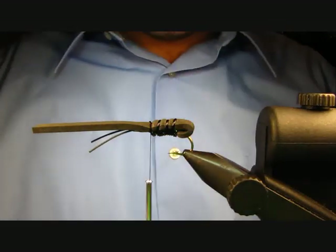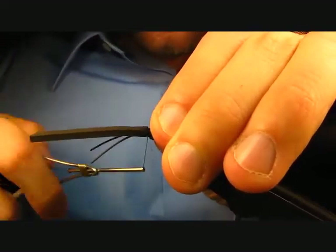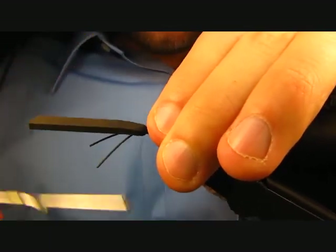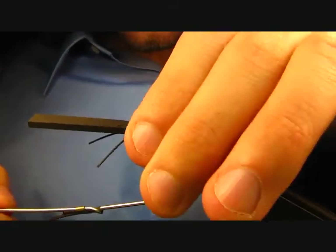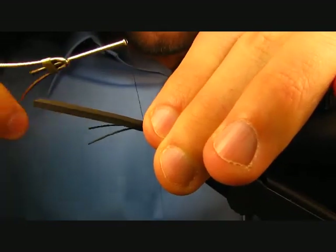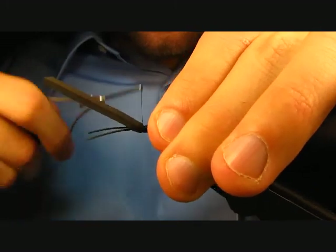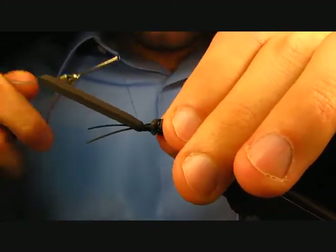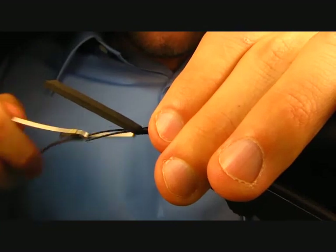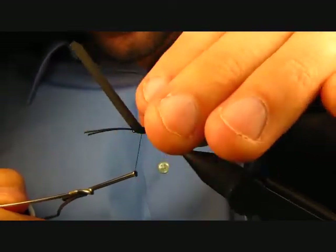Trim your excess D-rib. Now, with touching thread turns one after another, work the thread forward, cleaning up where you trimmed the D-rib and cinching down that foam. Go all the way up to the hook eye. Keep working those thread wraps forward nice and tight, and every once in a while check how close you are to the hook eye. Looks like we're there.